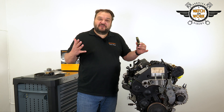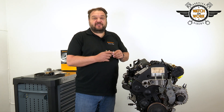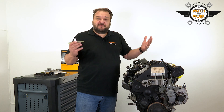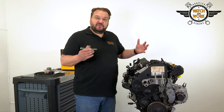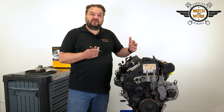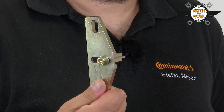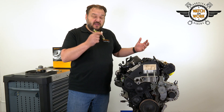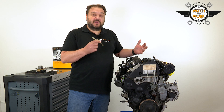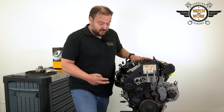As usual we are using an engine that has been removed, so things will look a little different for you with the engine in the vehicle. You must first carry out some preparatory work by removing the starter motor, engine mounting, multi V-belt and tensioner. When you remove the starter motor, insert this tool in its place to lock the flywheel at the rear so that you can undo the belt pulley. You then remove the belt pulley and the engine mounting bracket before taking off the timing belt guard.